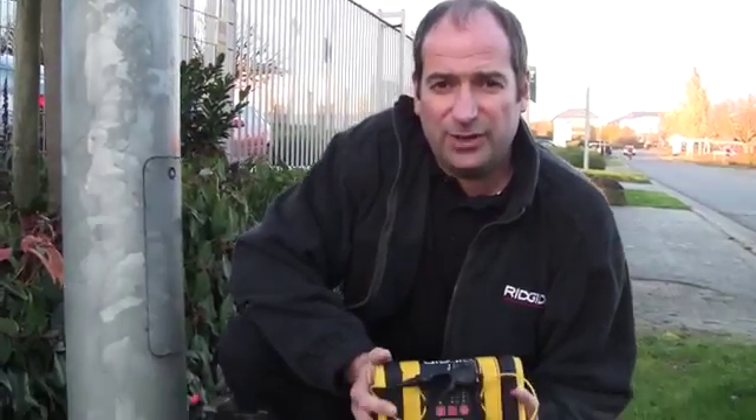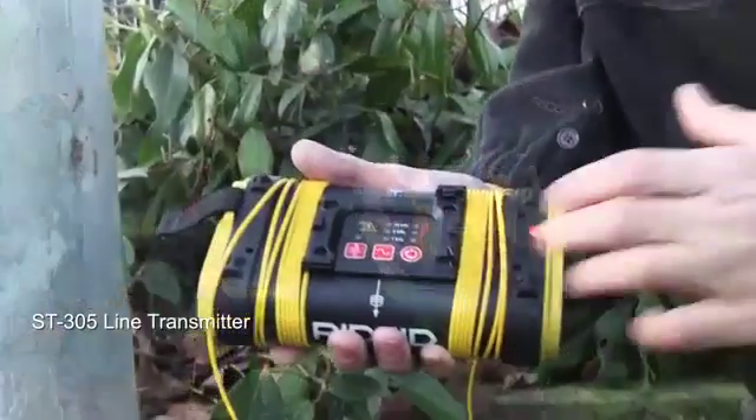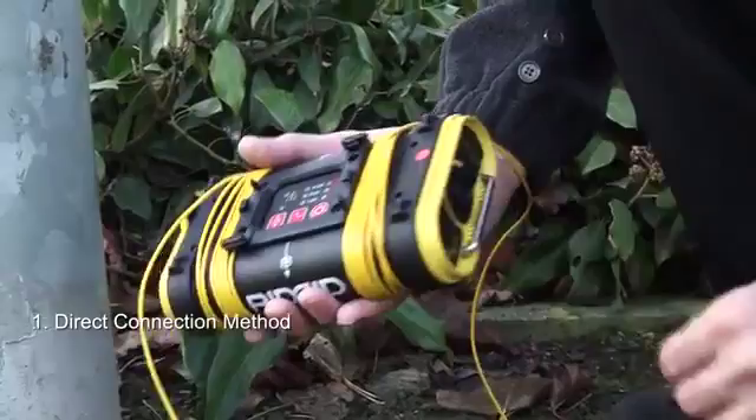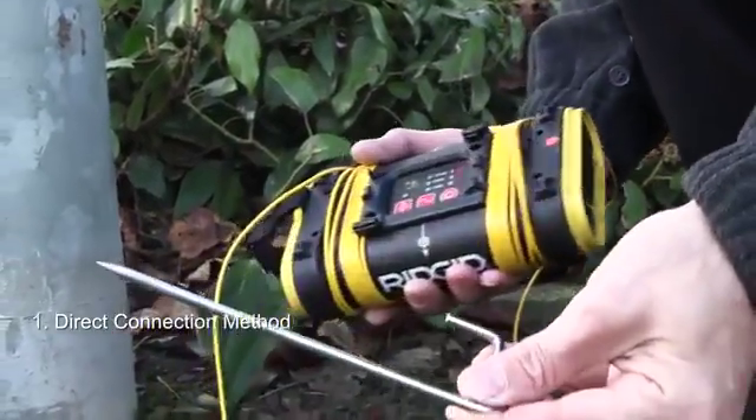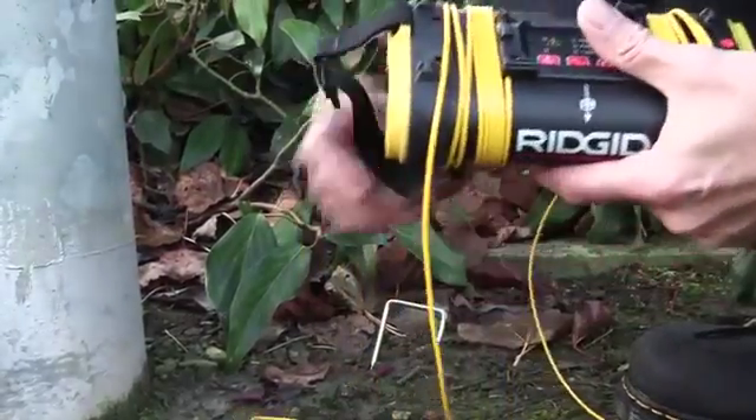Hi, I'm Mike from RIDGID and I'm going to run through how to get the most out of the ST305 line transmitter. First choice should always be direct connection, so to make a direct connection we take the earth spike, place that in the ground and we're going to use a lamp column here — a street lighting column.